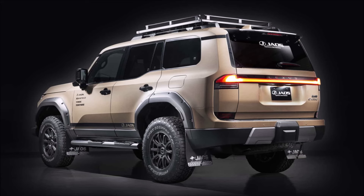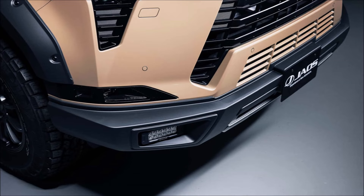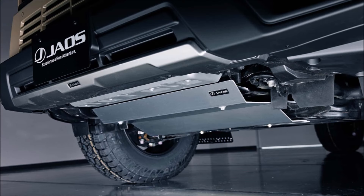The 3.4-liter V6 twin-turbo engine in the base GX 550 generates 479 pound-feet of torque and 349 horsepower — more than enough power to tackle nearly any trail. Toyota equips the SUV with a 10-speed automatic transmission that can tow up to 8,000 pounds.